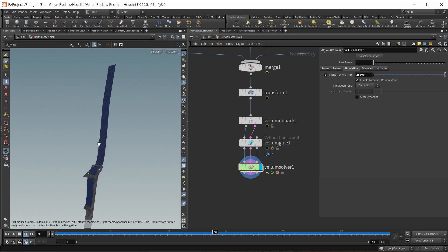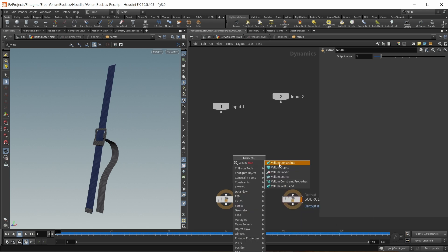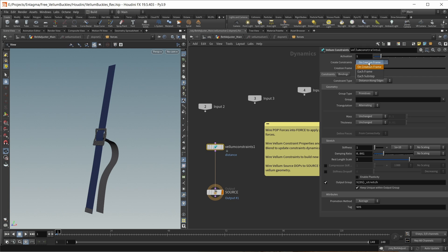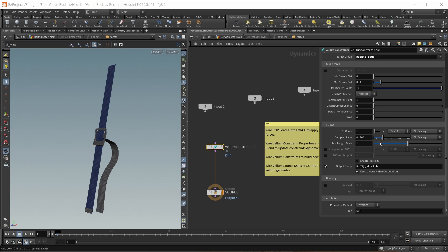Let's jump into our Vellum solver and add a Vellum constraints node, which should be wired into our source node. First, the constraints should be created on each frame. The constraint type should be glue. We want to glue belt B to the glue area of our buckle. Moving down to the stiffness, let's make this a whole lot weaker — I chose a strength of 10. Let's add an output group named glue B. These constraints should be breaking, so let's add a breaking threshold set to a value of 0.5, using the stretch stress — so each constraint can stretch 50% more than its original length before it breaks.